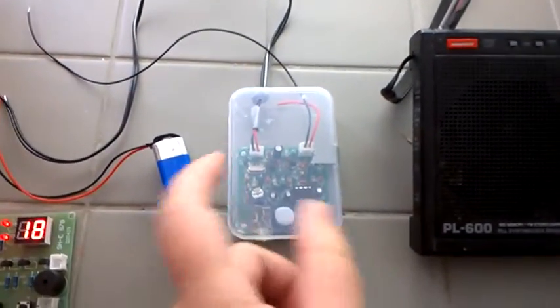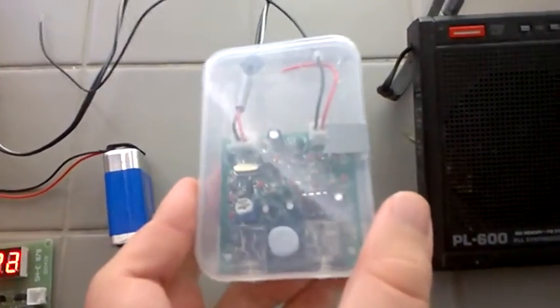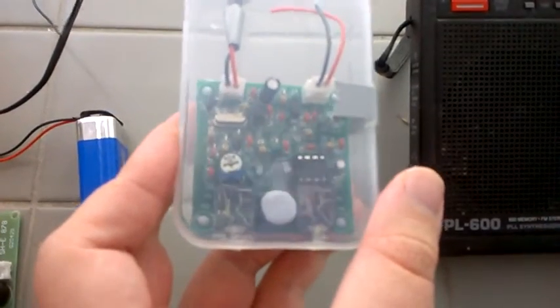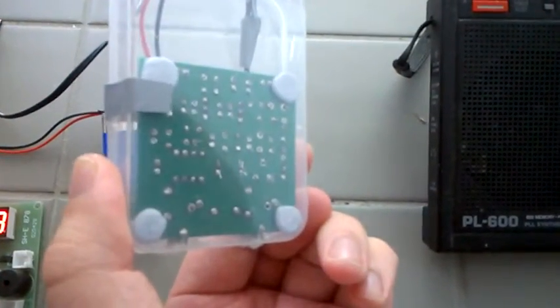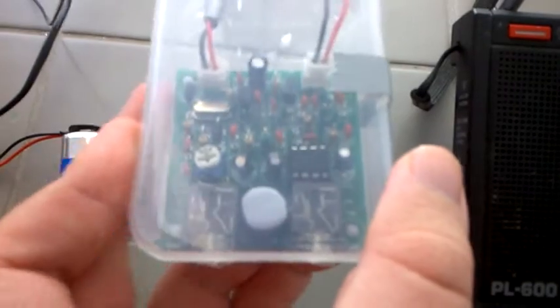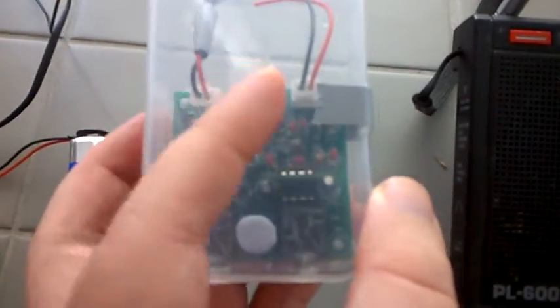One thing that interested me greatly is this little circuit here. This is called the QRP-PIXI circuit and it's used to transmit shortwave, or continuous wave, on 7023 kHz. It's a very simple circuit — you can see there's just a little crystal oscillator in there and a few other inductors and whatnot.